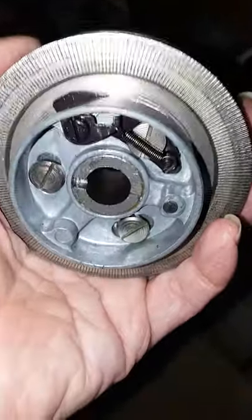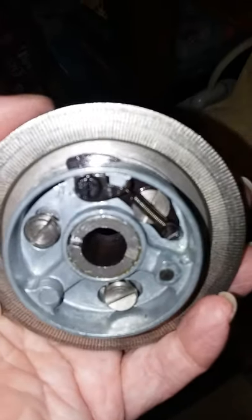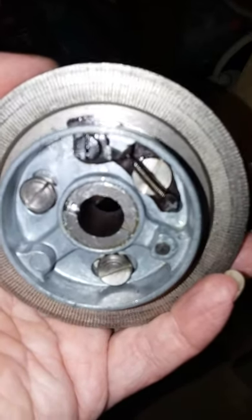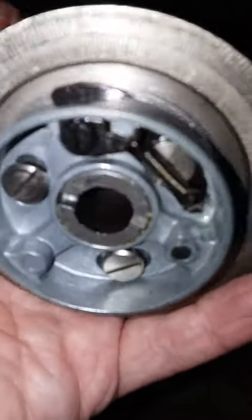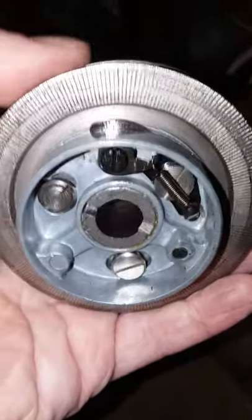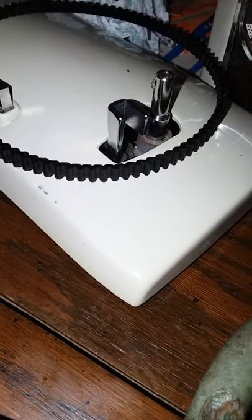This is the clutch from a Kenmore 1803-1. This will be on your 1703 series and your 1803 series clutch for Kenmore sewing machines. If your clutch button on the top appears to be working fine and your bobbin rewinder is working fine, but your clutch will not reengage and or disengage for bobbin winding...